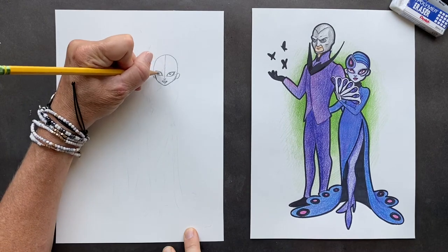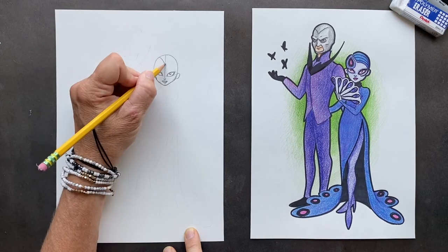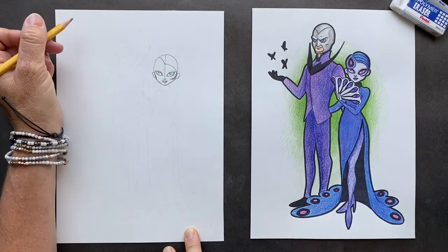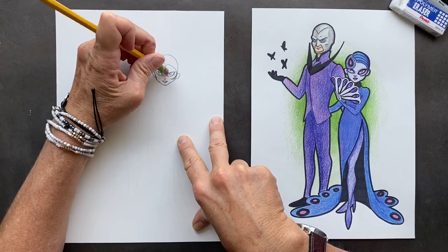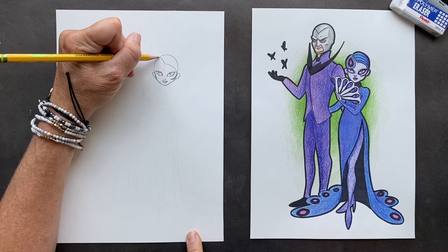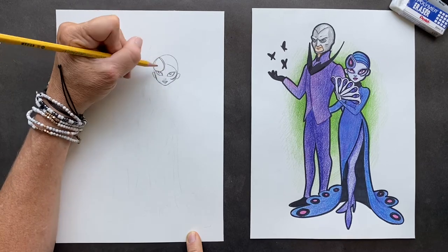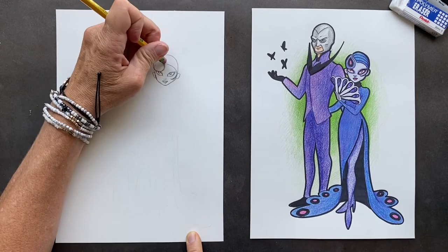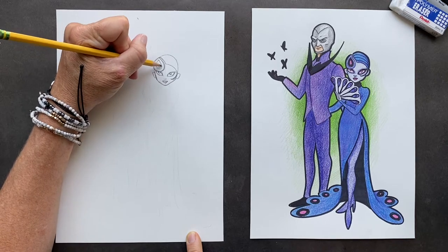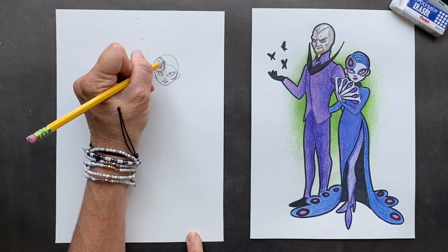Now we can erase this line. Up here we forgot her eye — on this line right here we're going to make a line across, and the line is going to come down. This is going to be her hair swooping down on the side. Erase that center line. She represents a peacock, so this is like a peacock symbol on her head, and inside there we're going to do what looks like a raindrop shape. I put lines in here so it looks like her hair is slicked back.